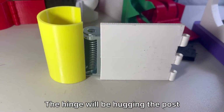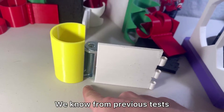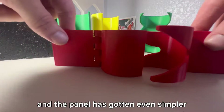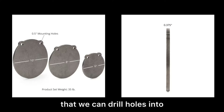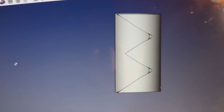This is how I envisioned the product to look. The hinge will be hugging the post and there will be a small gap between the panel and the clasp. We know from previous tests which clasp we want to use to hug the post, and the panel has gotten even simpler. We don't even need to 3D print panels — we just need to find metal panels that we can drill holes into the hinge. As this is coming together, I have a few current worries.